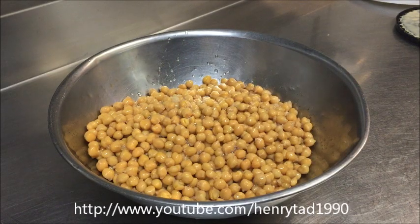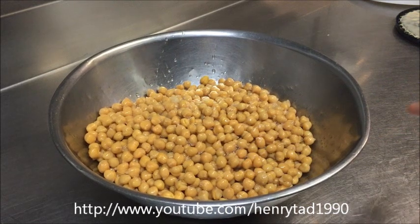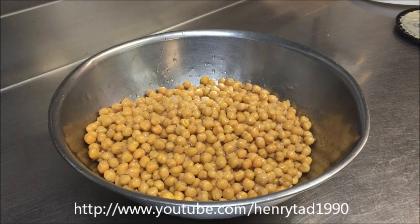Just in front of me here I've got about 600 grams of chickpeas. These are canned chickpeas, equivalent to four cans. I find it's easy to use the cans as they're already soft. If you're going to use fresh ones you're going to have to boil them and it takes longer.